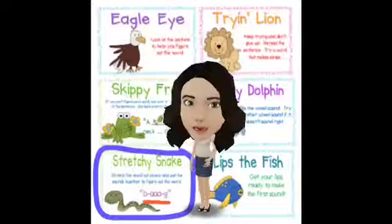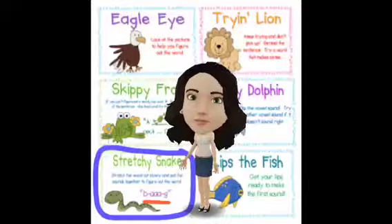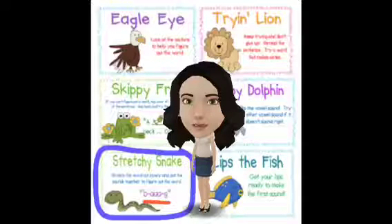It's a really helpful strategy, and it's up on our café board now. That's it for today. Bye-bye.